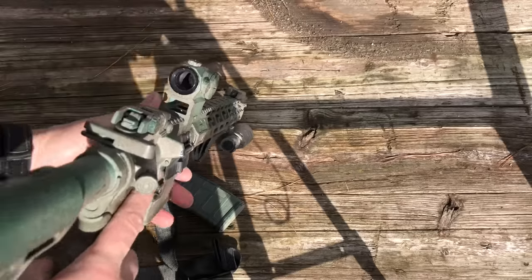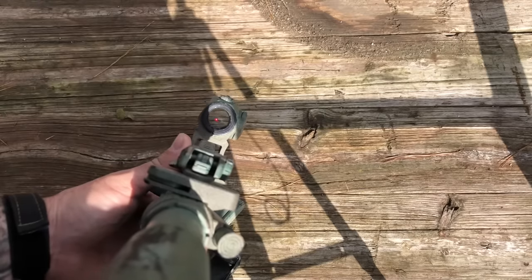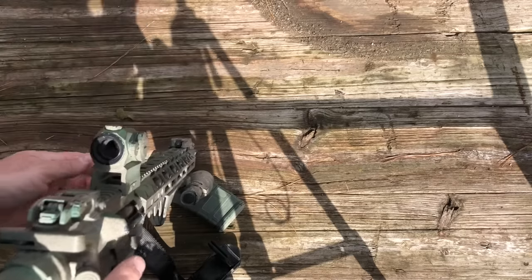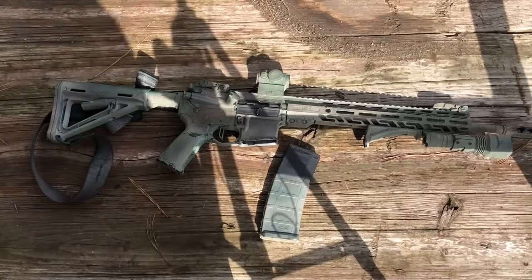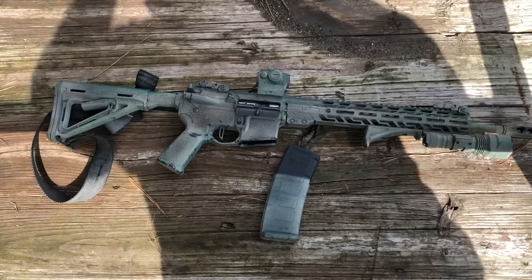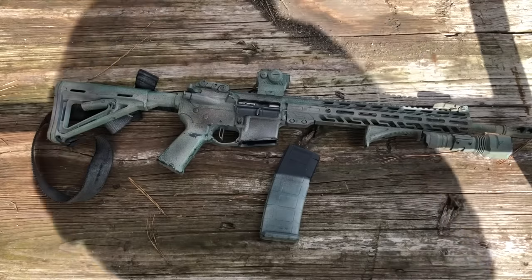Is it a Daniel Defense? No. Is it a POF? No. But for what it is, what it is, is affordable. It's much more likely to be the kind of weapon somebody can actually buy, and then use the difference in the cost of the weapon to buy ammo and training. I would recommend that you at least consider a platform like this because it freaking runs. I suppose now I have an obligation to at least shoot a mag with y'all, so let's go do that. It's a great gun.